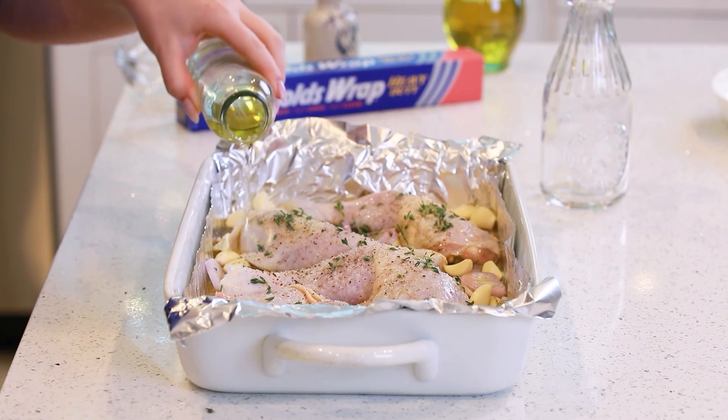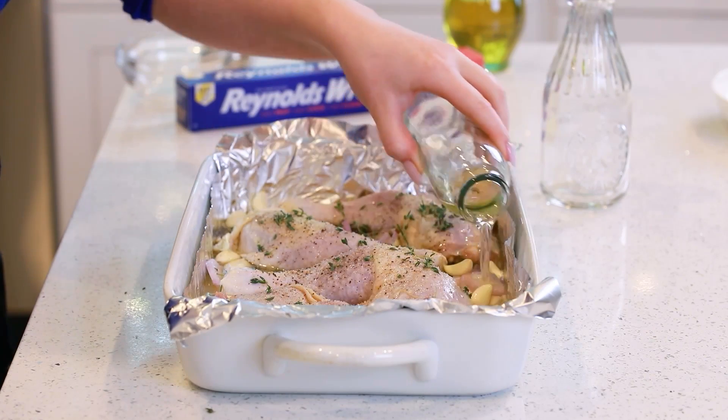Pour in half a cup of white wine — today I'm using chardonnay. If you want to substitute the white wine, you could replace it with the juice of one lemon and add extra chicken broth to keep the same total amount of liquid, half a cup. Our chicken is ready for the oven! It's going to roast at 400 degrees Fahrenheit for about an hour until the skin on top is really golden and crispy, and you want the internal temperature to reach 165 degrees Fahrenheit. While this is roasting, you could prepare a side dish — this goes really well with mashed potatoes, pasta, rice, or my sweet potato gratin. I'll include those recipe links in the video description box and on my website.